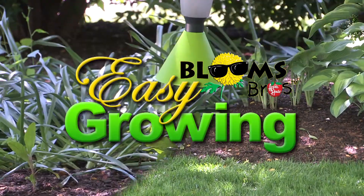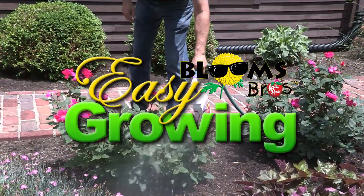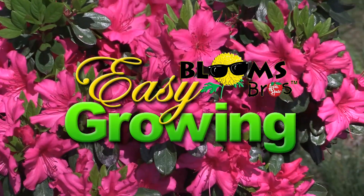It's time for Easy Growing with the Apple House. Here's Tom Cummins with planting tips for spring. Hi, everyone. Welcome to Easy Growing. This is Tom Cummins with the Apple House, home of the Blooms Brothers.